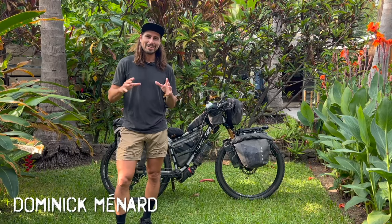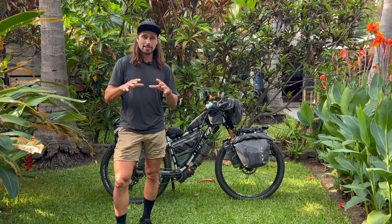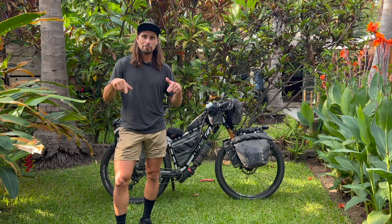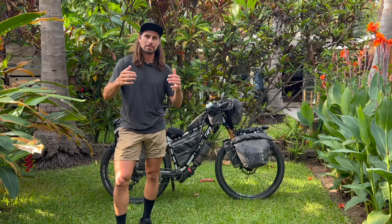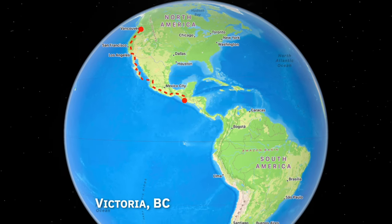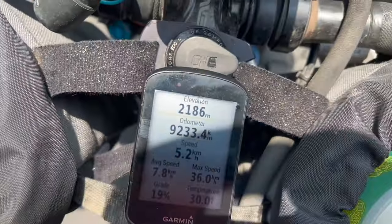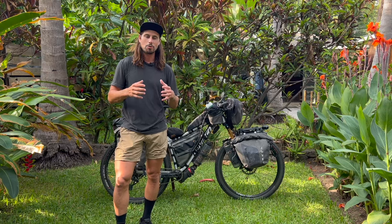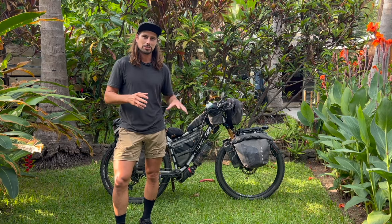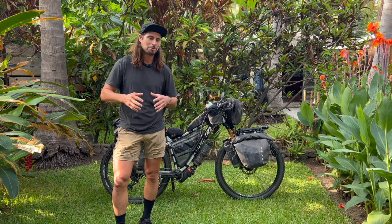What's up gang, my name is Dominic. I usually produce content in French, so I'd like to apologize to my regular audience — I just feel like this video could reach more people. Before my trip, I watched a lot of bike check tour videos, so this is my way of giving back to the community. I'm pedaling from Victoria, British Columbia in Canada to hopefully one day Ushuaia in Argentina. I'm almost at 10,000 kilometers, so I'm pretty dialed in with my bike setup. I feel ready to show you exactly what I have, and hopefully this can help you with your future bike packing or bike touring trip.